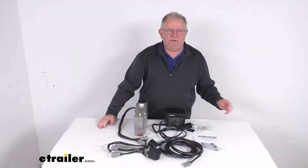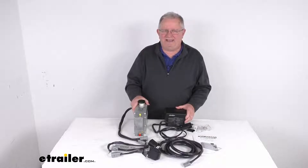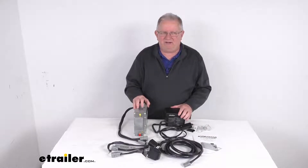That should do it for the review on this Hydrastar Plug-and-Play Drum Brake Electric Over Hydraulic Actuator System for your factory brake controllers.